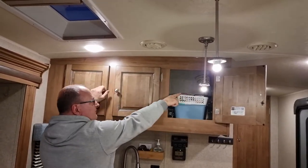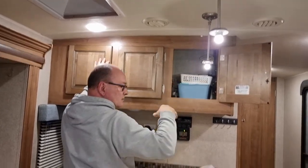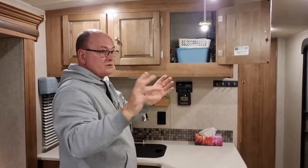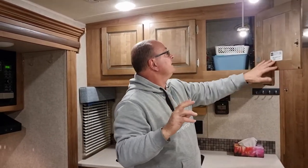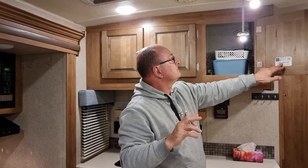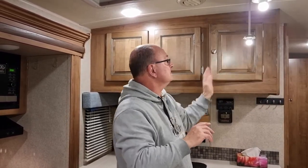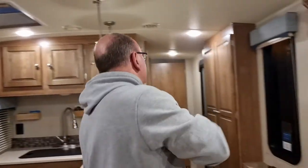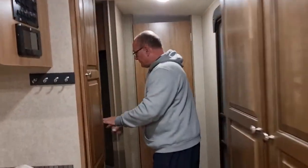Inside here it's got the Wi-Fi system for hooking your phone up to operate. It has air conditioning, and it's ducted through the unit.